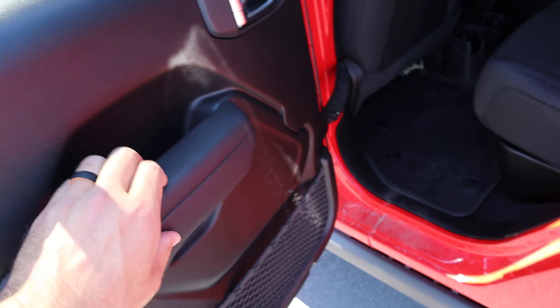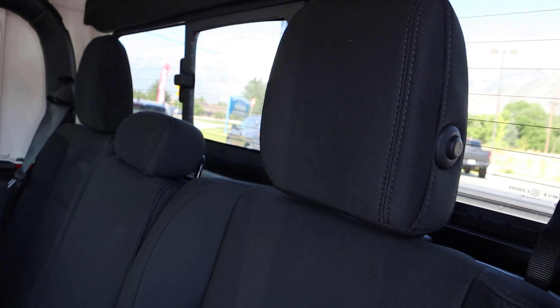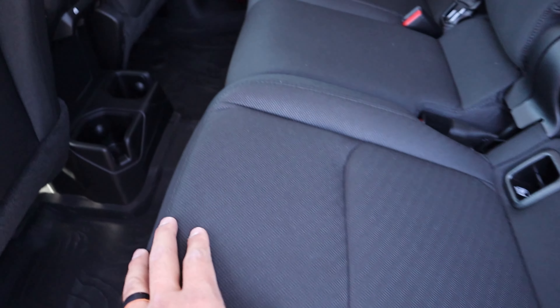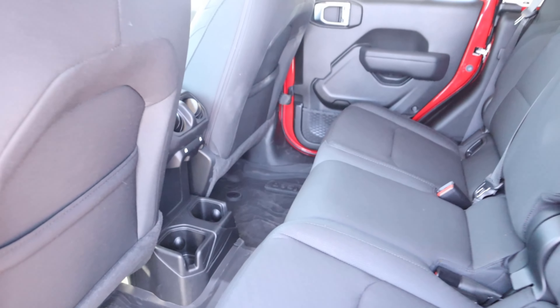Here's the door panel on the rear — you've got this nice padding here, and we've got the rock rails on the side. We have cloth seats, which is kind of a thing with the Willys Edition: you get some cool off-road tech, but you still get the base model interior to save money.